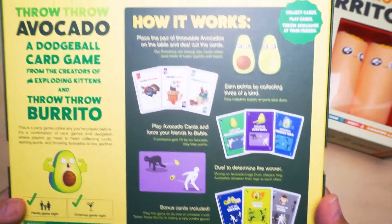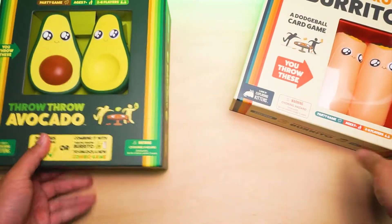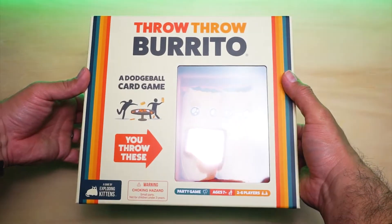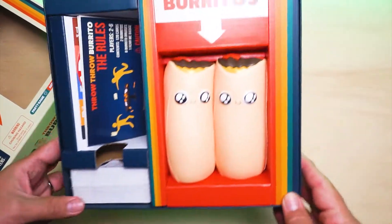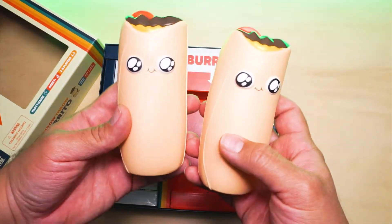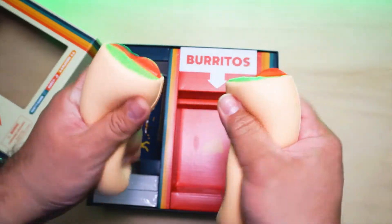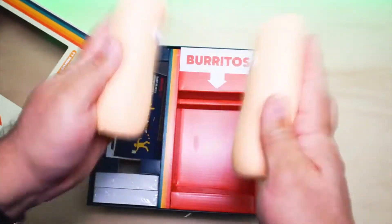Here's the sequel. The bottom says 'play this on its own or combine with Throw Throw Burrito to unlock a new combo game.' Let's see what's inside the first box. Nice — burritos! Let's feel these burritos. Very soft, very very soft, kind of like stress balls. These are good for throwing and they definitely won't hurt anybody.